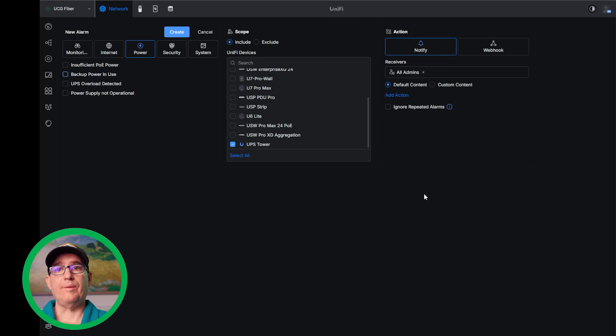Obviously, like everything else in Alarm Manager, this will be an evolution — it will get more powerful as time goes on. And as Unify adds more UPS devices to this ecosystem, you can see this getting more and more powerful with more options and things you'd be able to do with that information.